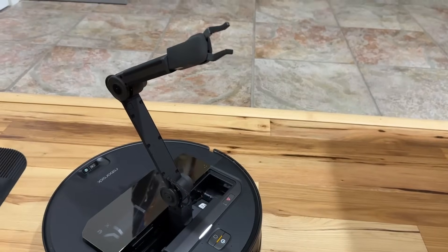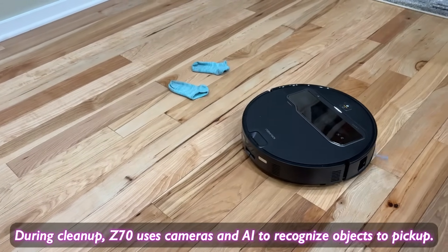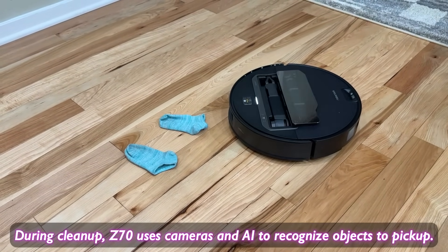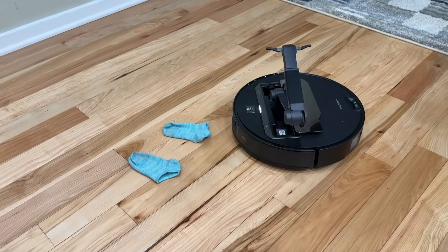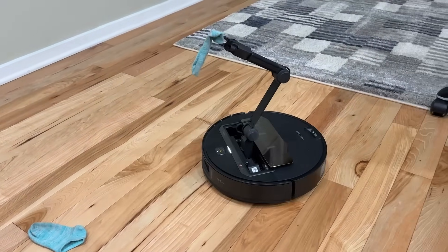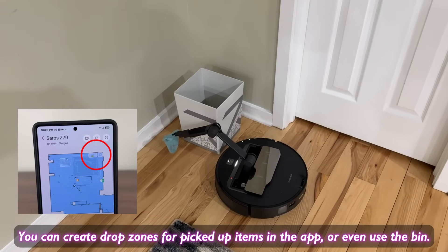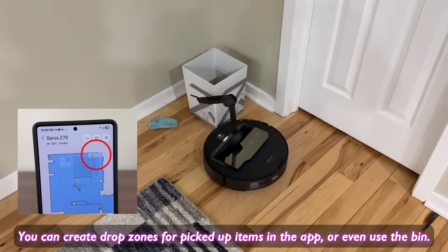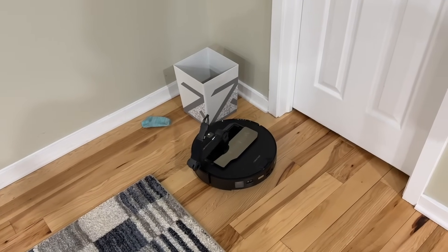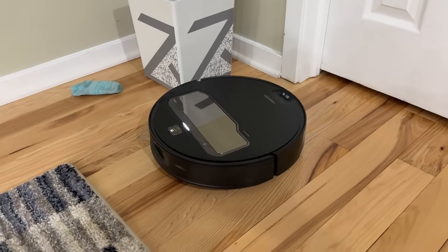Let's look at the automatic cleaning capability. Right now we're doing a zone cleanup, and it just recognized that there are some socks over there, so it is going into pickup and sort mode. The mechanical arm will now come out — it recognized the sock with AI and is going to pick it up. After it picks it up, it's going to go over and put it into the sorting area I set in the app. It then puts the arm back and returns to the cleaning zone to continue vacuuming and mopping.